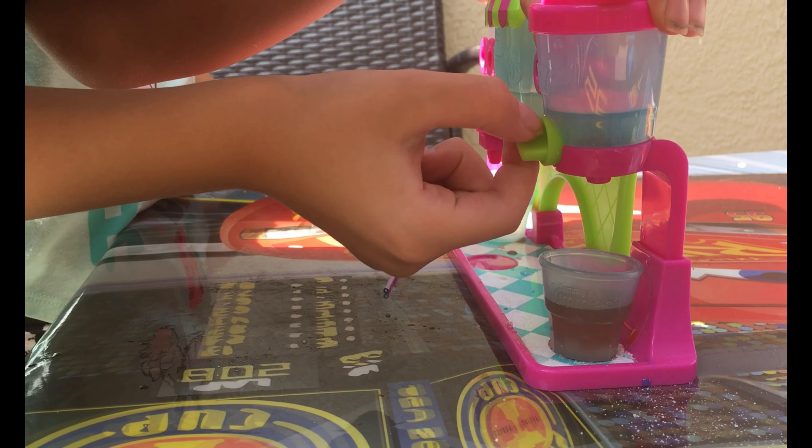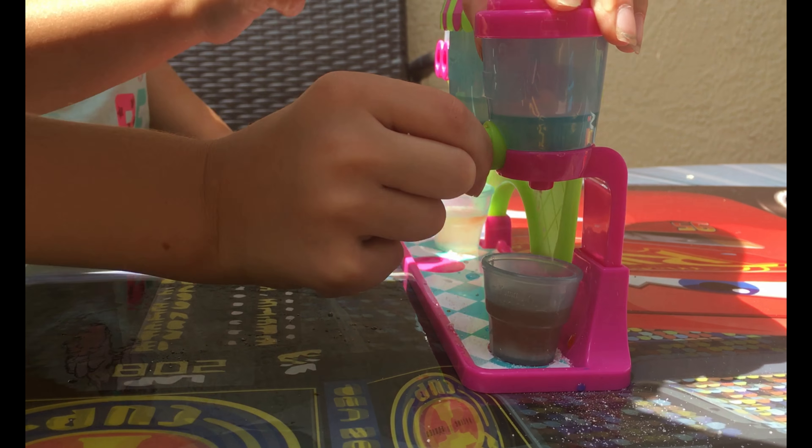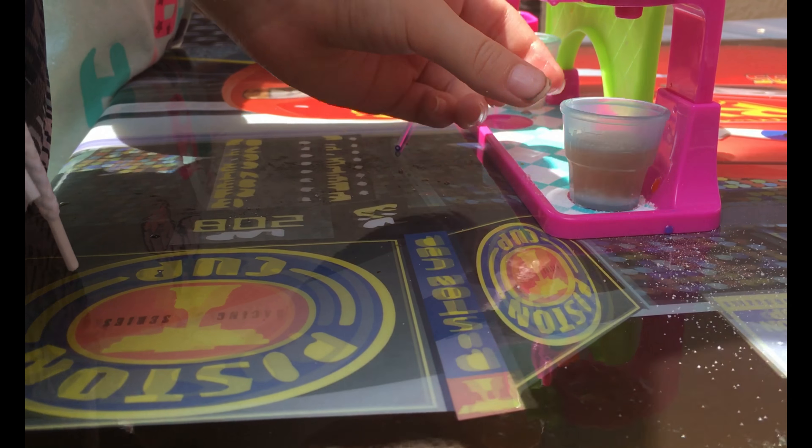I'm gonna try to put the fizzies in. Okay, I'm putting the fizzies in. That should be good, right? Yep, let me see.